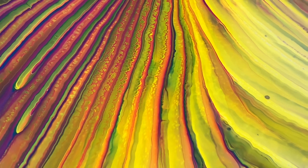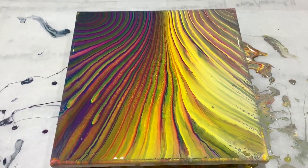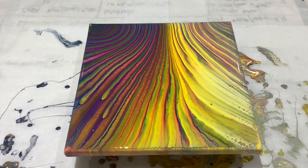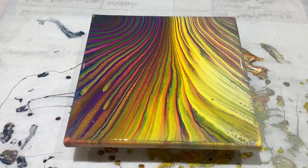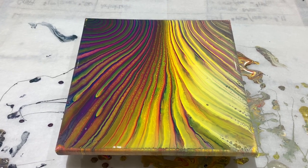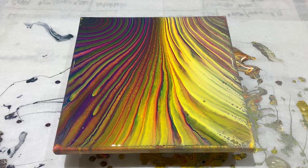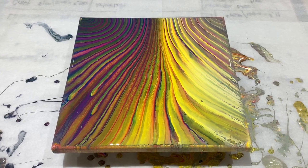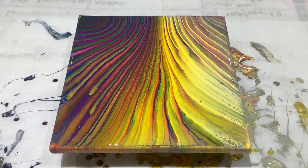Let's see, what else? I feel like I'm forgetting something — I usually do forget something. But I will be back again testing these out with a base coat and seeing what kind of result I get then. Okay, y'all, I hope you have a beautiful day. Now go make some art.